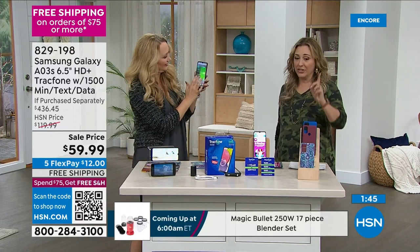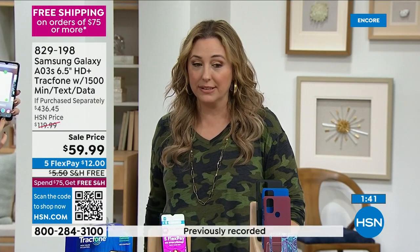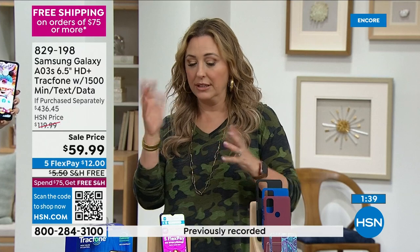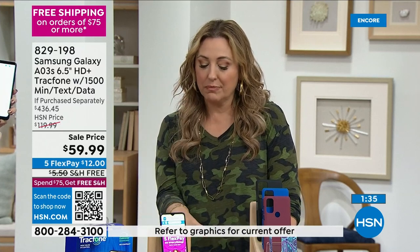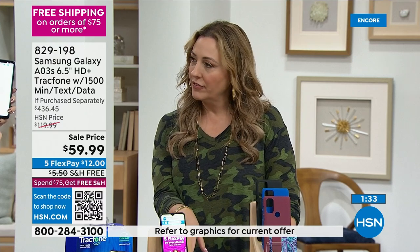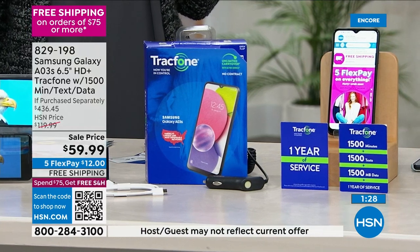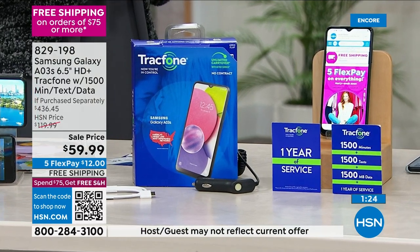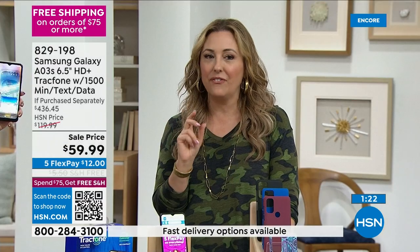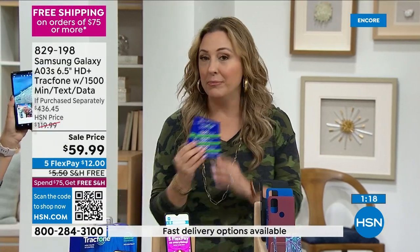I've never seen a better deal. I think I might have seen $69.99 once, but I've never seen $59.99 with the maximum amount of minutes — this is the most minutes, text, and data we ever do. This is like a Black Friday special. We're trying to help you look at your finances and pull your budgets together. With no phone bill, this could really help you save so much money.